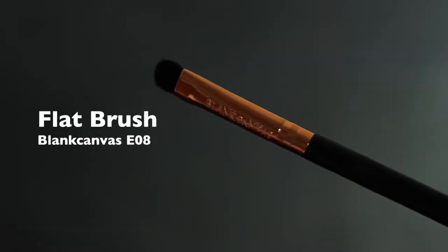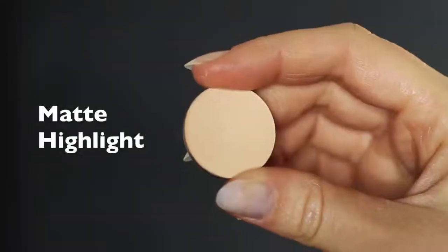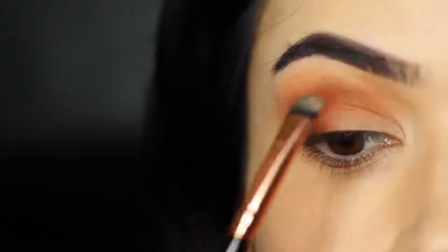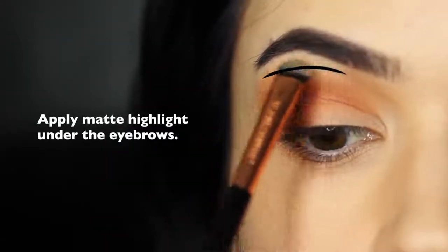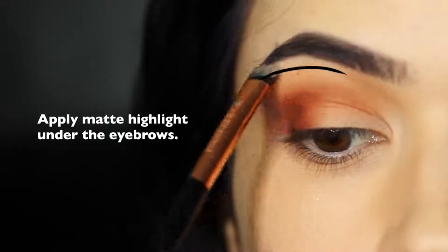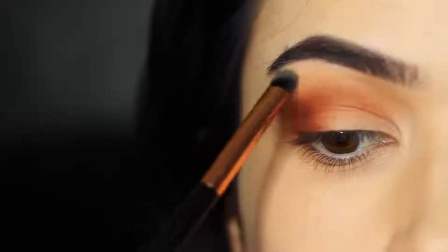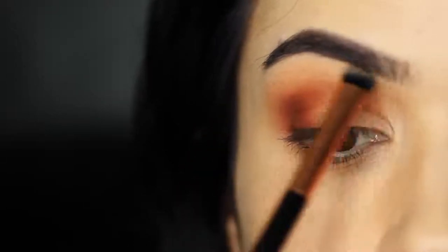Now we're going to take our flat brush and the matte highlighter shade — about one shade lighter than our skin tone — and just tap this underneath the brows. This is typically the brow bone area, really just close to the eyebrows. The reason we do this is to keep it nice and clean in that area, which will actually sharpen up everything else that you've applied.